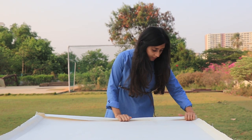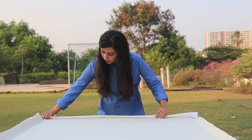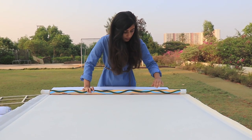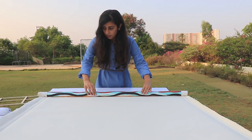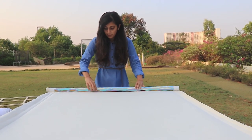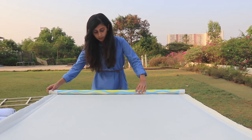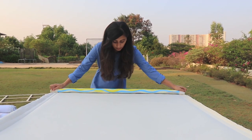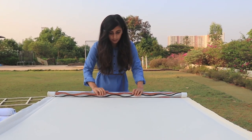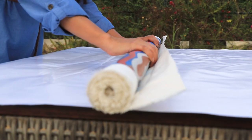The next step is rolling the canvas. I started off with a tight curl and continued rolling. It's extremely important to roll this with the painted side out, or else your paint might wrinkle. Make sure it's evenly rolled from both ends.